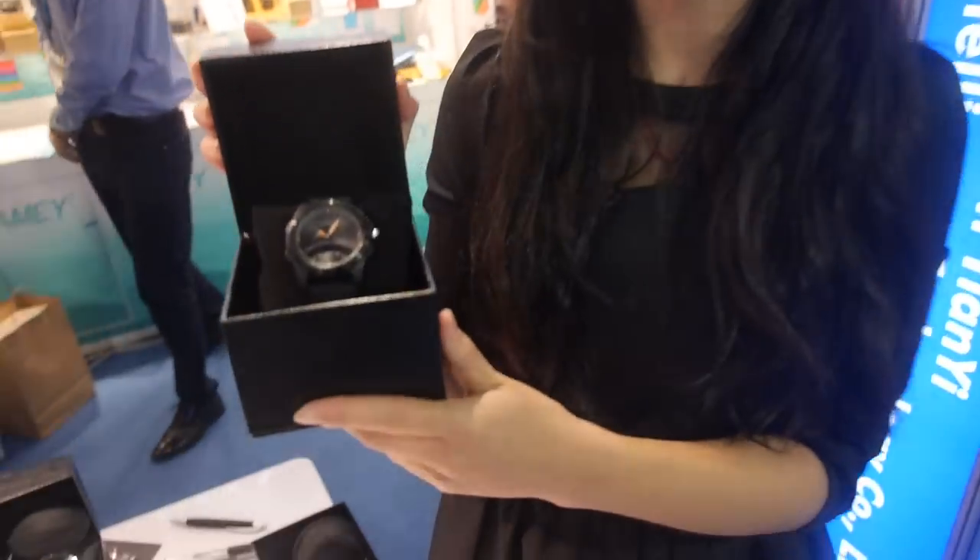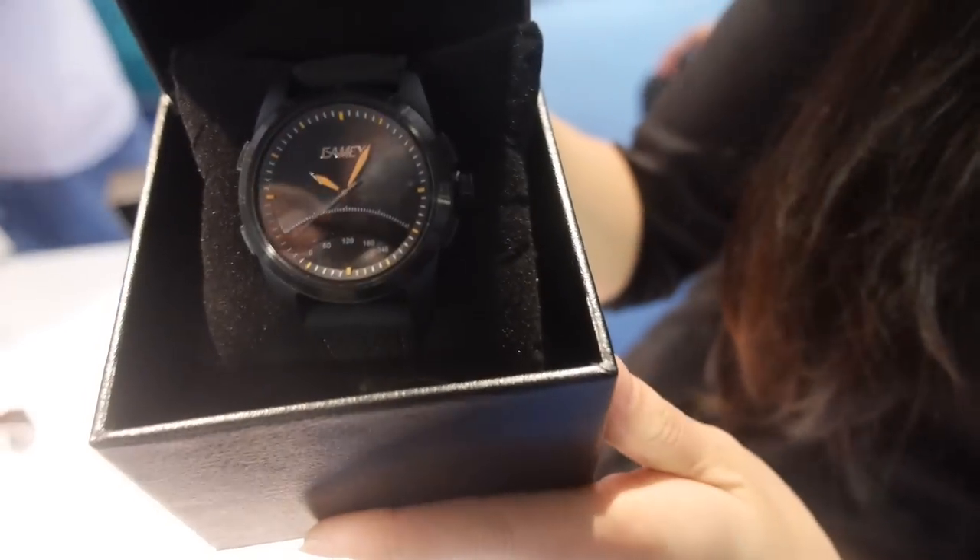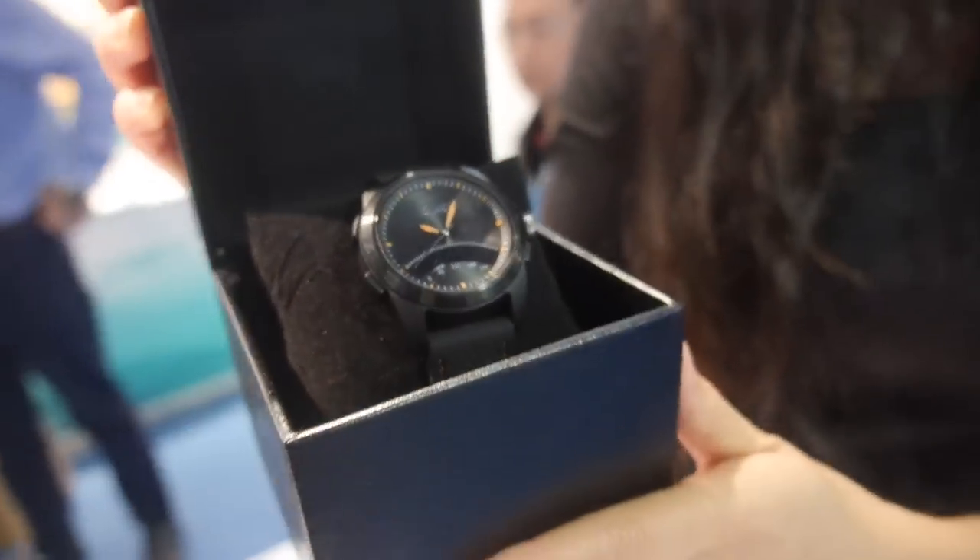Here's the IMEI smartwatch. Hello, I'm Sam, and this is our smartwatch. It has a waterproof function — 50 meters waterproof. Let's see how it looks.